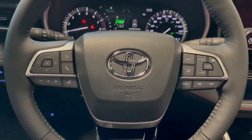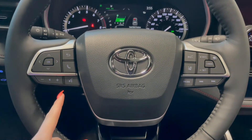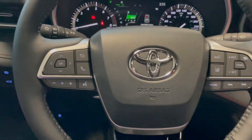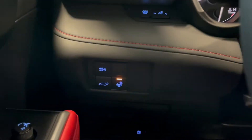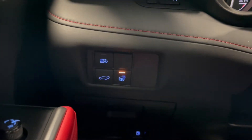Taking a seat in the vehicle and looking at the steering wheel, on the left side we have our audio and phone controls. On the right you've got Toyota Safety Sense and Cruise. Down below on the left side you've got two buttons — one for your power liftgate, another for your heated steering wheel.